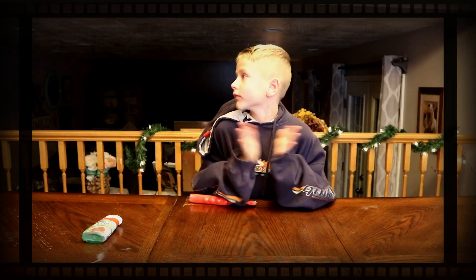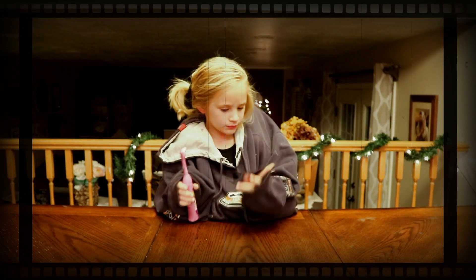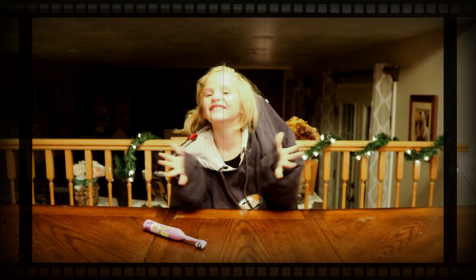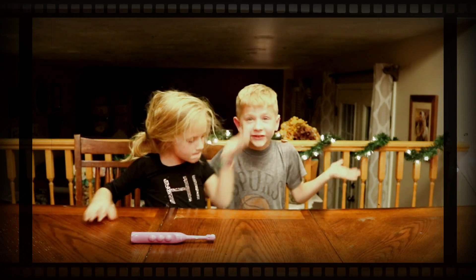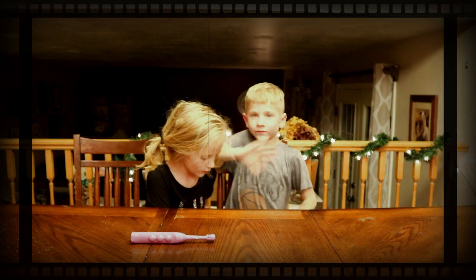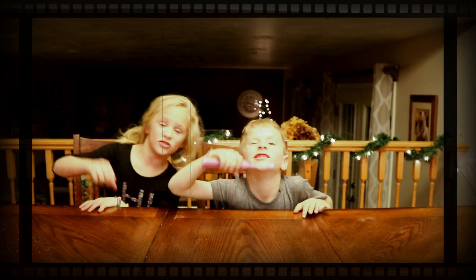I am ready to go to school! I'm all ready to go to school. Yay! That was so much fun. Thanks for watching. Subscribe to our channel. Hit that little red button. Bye! Subscribe.